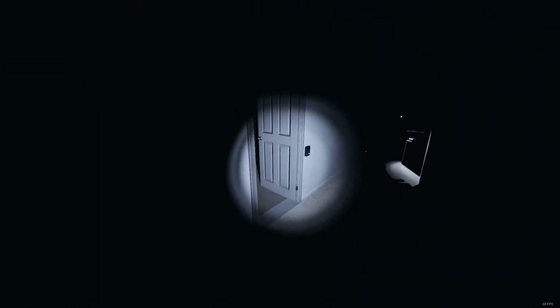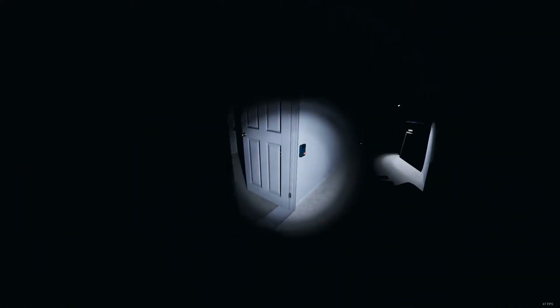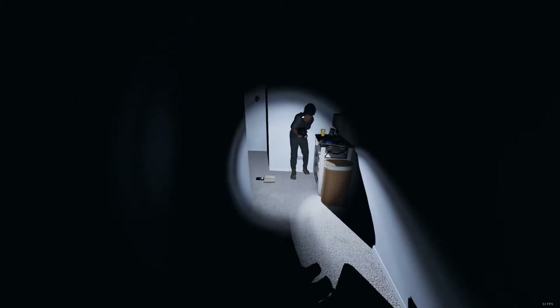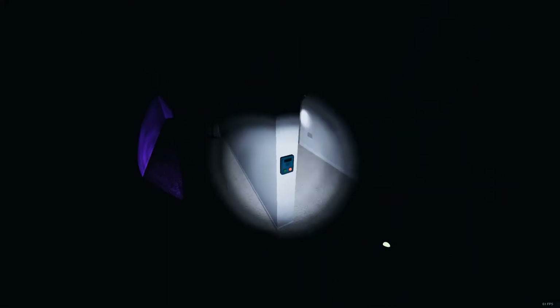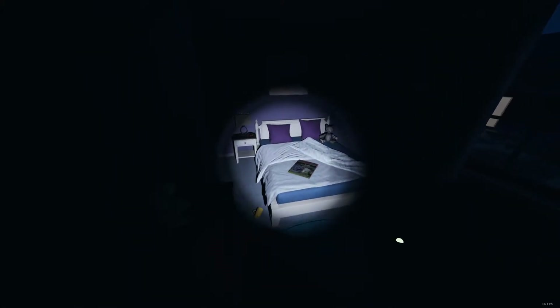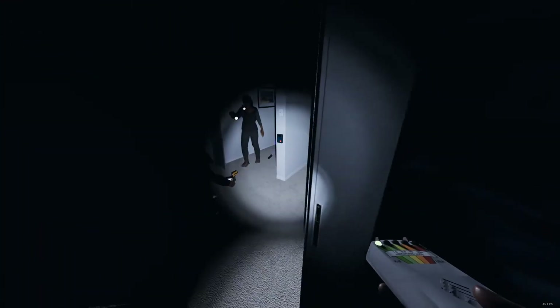Banshee or Rake? Stop closing that fucking door on me. EMF 5 or spirit box. Where are you? Chuck this cup on the floor. Who just picked up the camera that was put down here? How old are you?